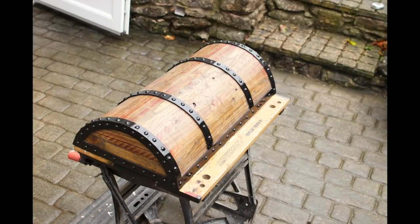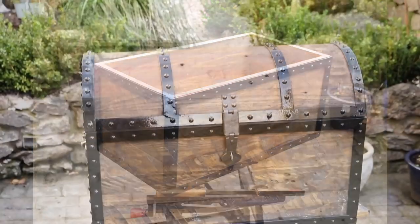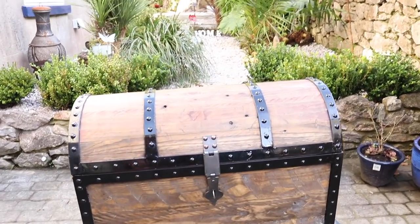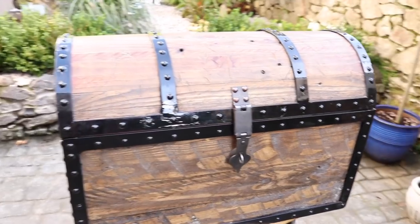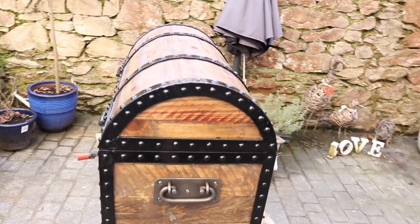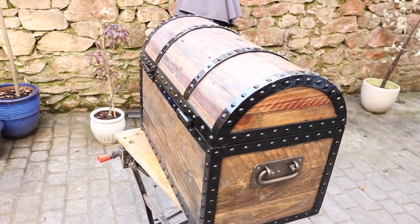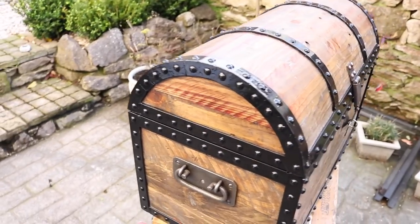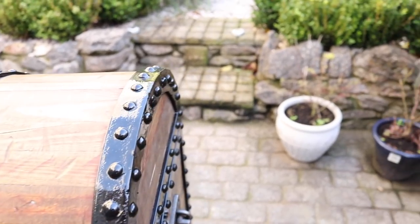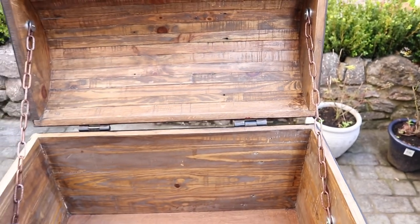This is the finished top and the finished box. With the catch on the front, I've got hinges on the back, and I've put covers on the screws to make it look as though it's been riveted on — same with the hinges. Cast iron handles as well. I put a slight stain on and obviously sprayed all the angle iron and the rivets in one go.